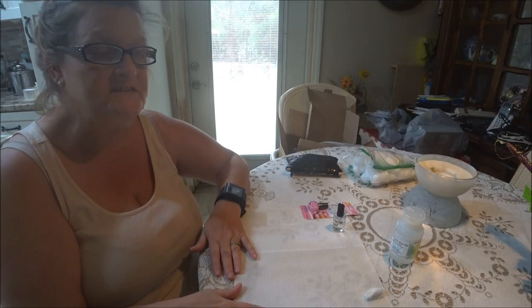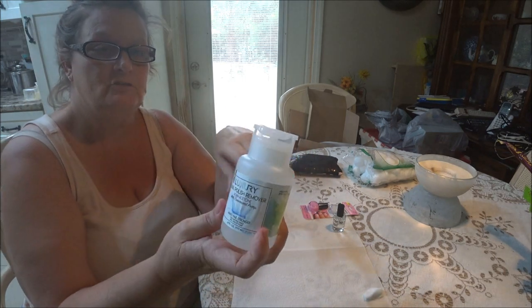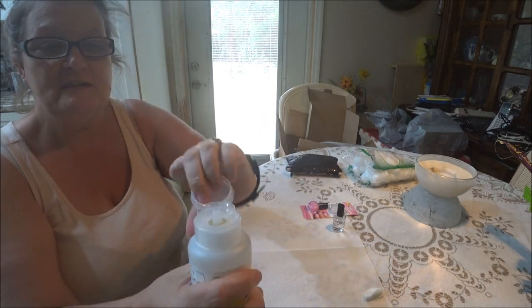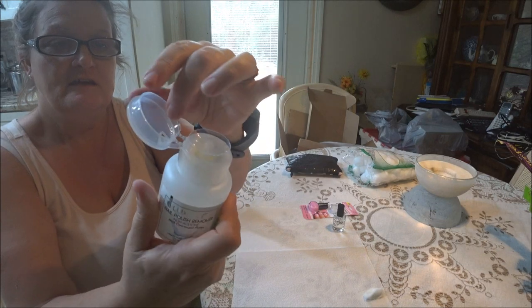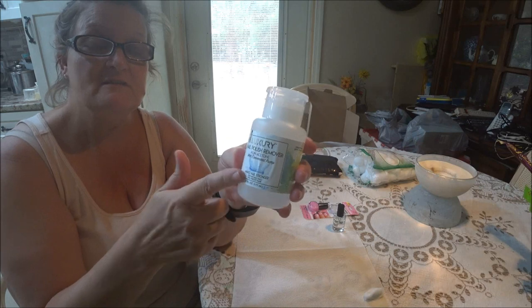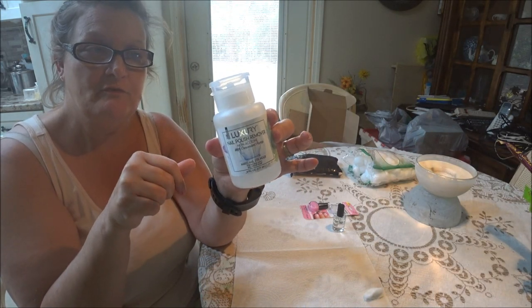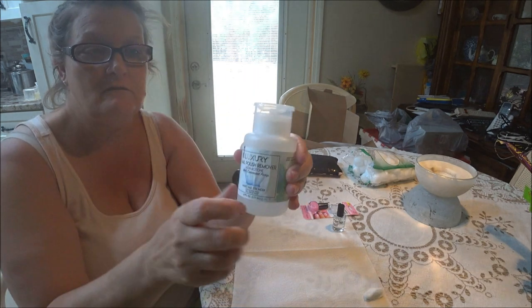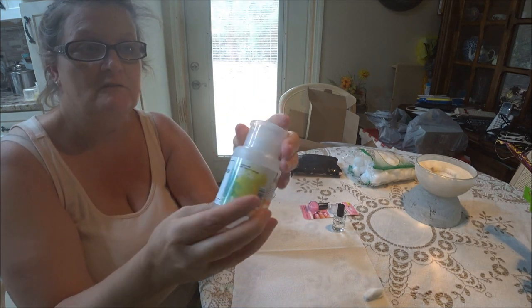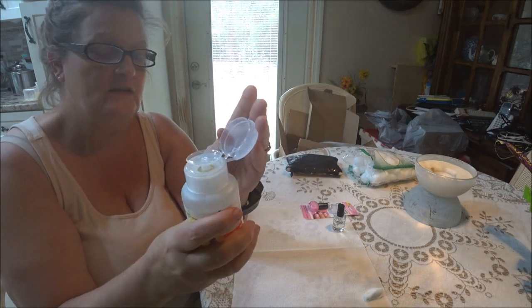I also got this nail polish remover at Dollar Tree for $1.25. It has the little pushy pump thing on top, which I like — that's pretty cool. When this is empty, I'm going to fill it up with my other bottle of nail polish remover that I have in a regular bottle. I like the little pushy thing, I think that's a great idea.